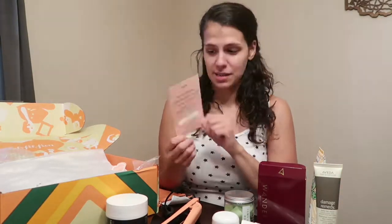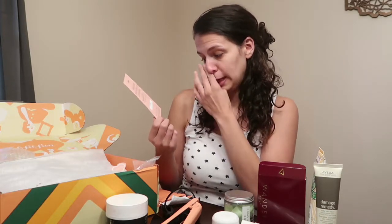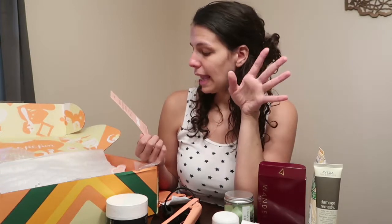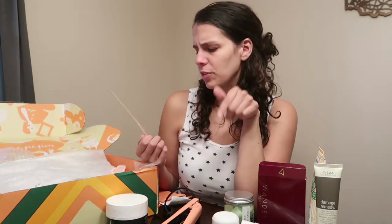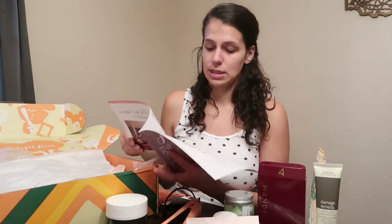Thank you for joining me. If you want to try your own FabFitFun box, you're more than welcome to use this coupon code — I'll link it in the description. It will expire 10/25 so you have about a month, and I'm not sure if you'll get the fall or winter box. That is all I have for the unboxing. Now let me go over the items I've actually been using.